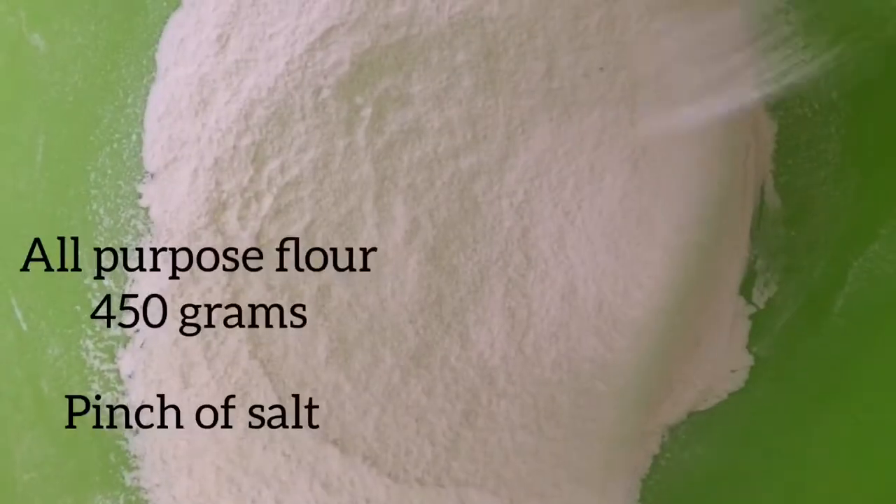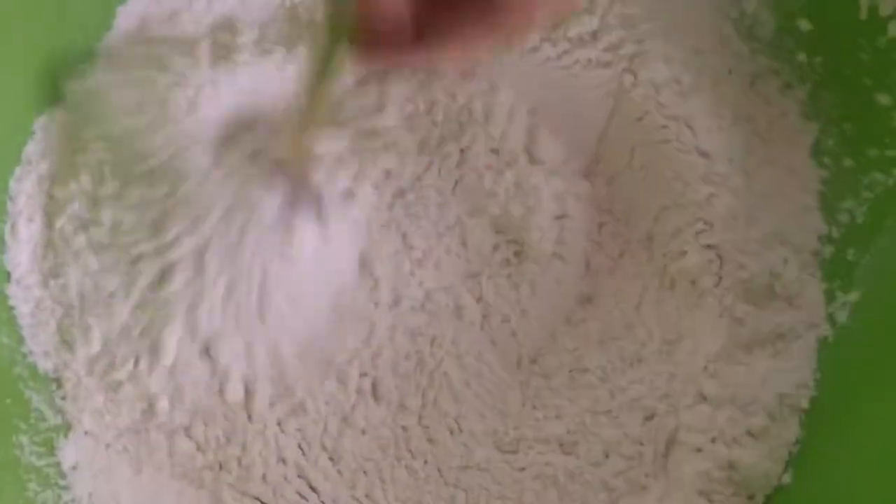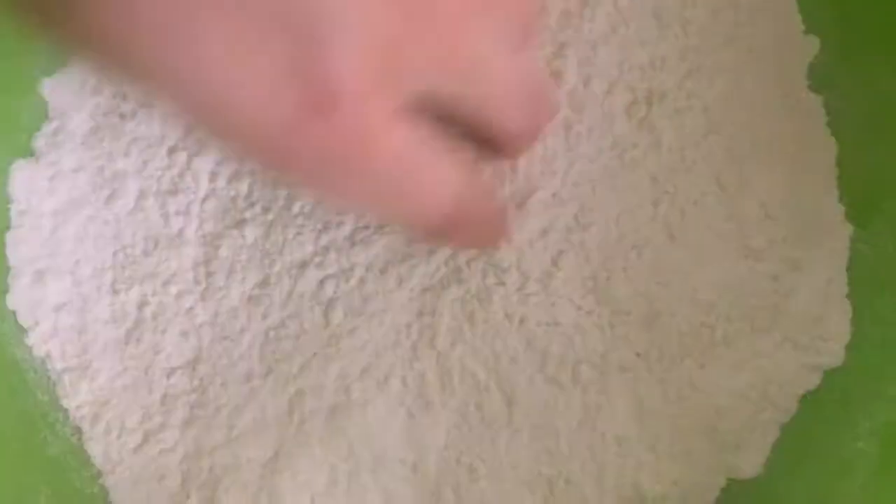In 450 grams of all-purpose flour, add one fourth teaspoon of salt and mix. Then make a hole in the middle of your flour mixture.